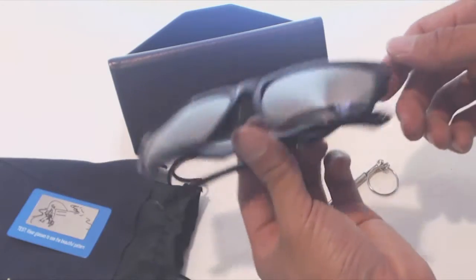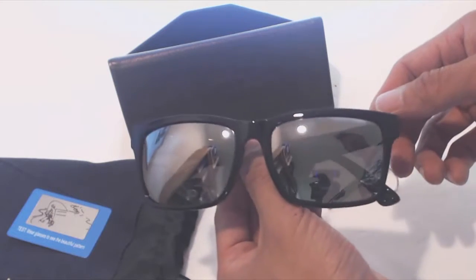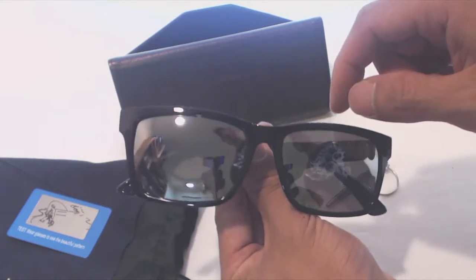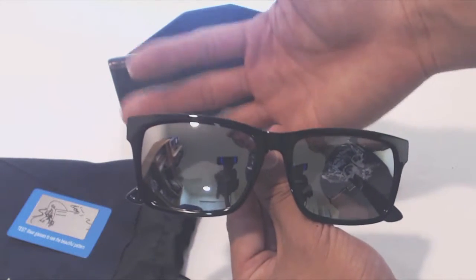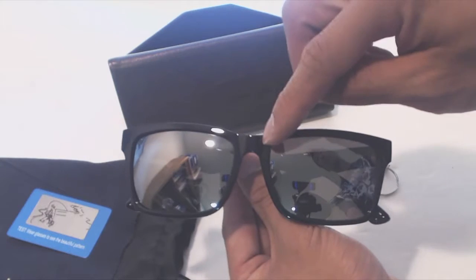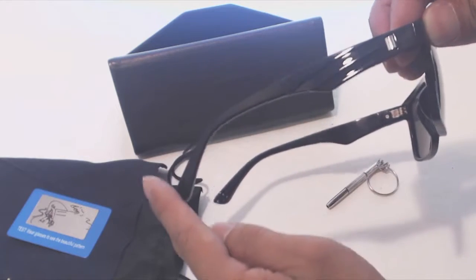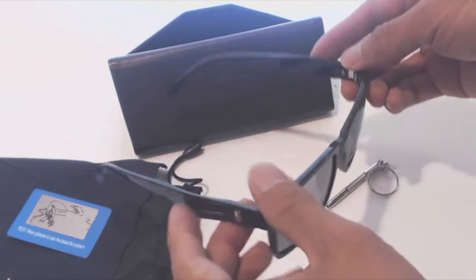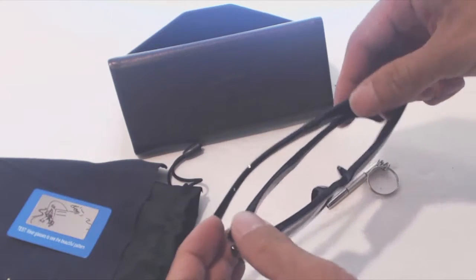The glasses themselves are made of a super lightweight plastic and feel like dollar store glasses. The lenses measure 40mm by 55mm and have a semi-transparent, mirrored reflective coating on them. The bridge width is 18mm and the arm length 145mm. The corners at the joint have a chrome accent on them, and in general the joints are stiff without any springs.